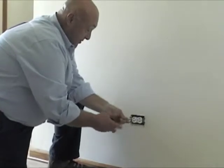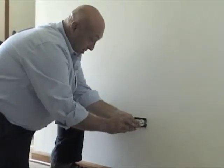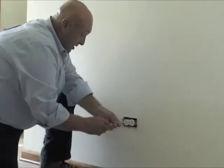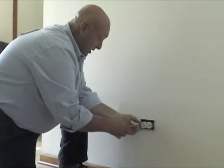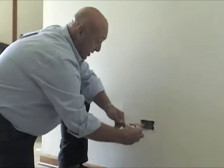You may have to switch to a Phillips to remove the screws from the receptacle itself. You'll notice there are screws on the top of the receptacle and on the bottom. You never want to grab it from there — even though we know it's off, you want to always treat it like it's live. So grab from the tabs and pull it out.